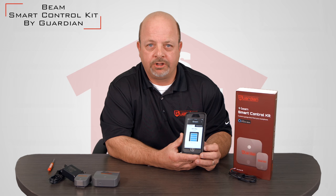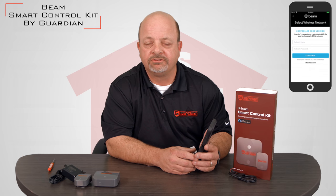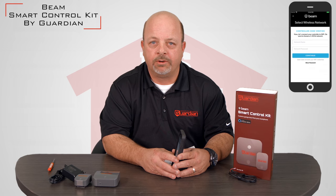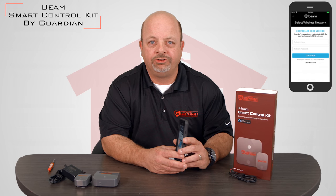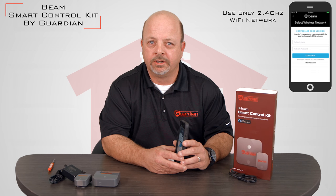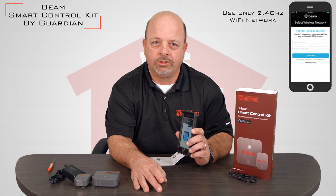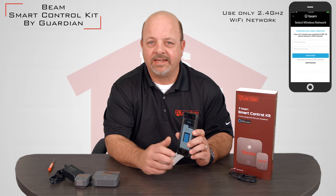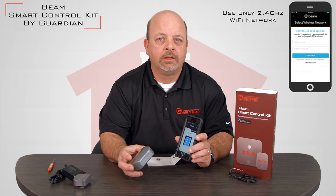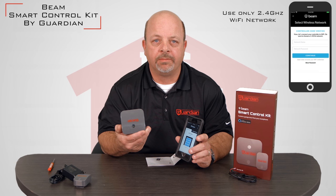Once you have the app installed on your Android or Apple device, you would simply click the button that says 'Setup Controller.' You will be asked to join your Wi-Fi network at your home. It is important to note that when joining a Wi-Fi network, it should only be done on the 2.4 GHz network. This is easily discernible on most routers as it will have your name followed by a dash and a 5 — do not select that one. If you're not sure, most likely your router is set up to recognize the device itself and will do it for you automatically.